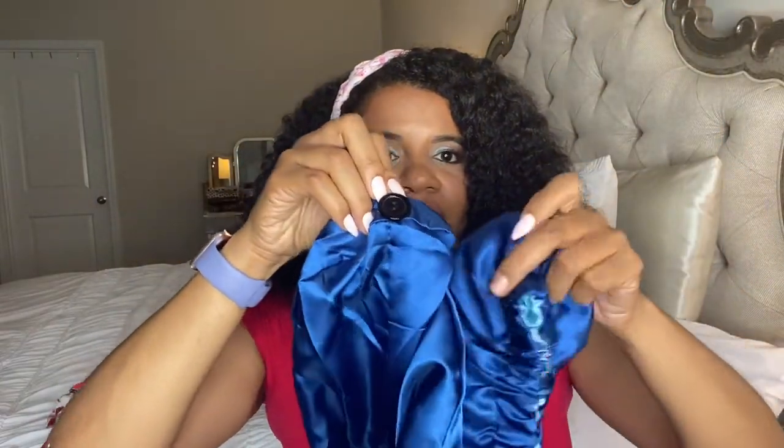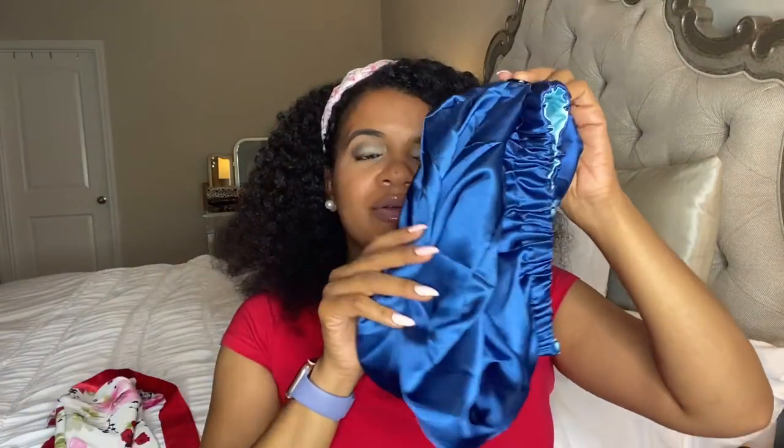The next one is another pocket bonnet — again, for longer styles, braids, locks, that sort of thing. It's double lined. I'm calling this the pin-up bonnet because it has a little button right here that you can attach to the top, so when you're wearing it you can pin it up off of your neck. It looks like a regular bonnet once it's pinned up. These come in blue, teal, gold, black, purple — you can get it in any color you want. If the color you want is not on the site, you can inbox me or email me and I'll make it for you.